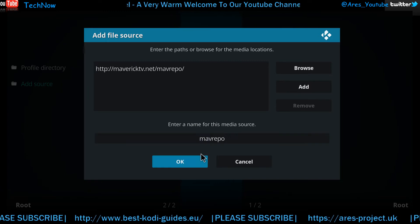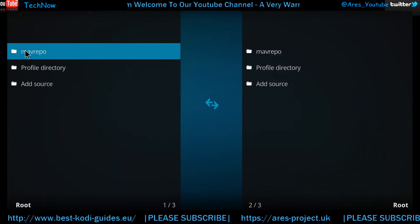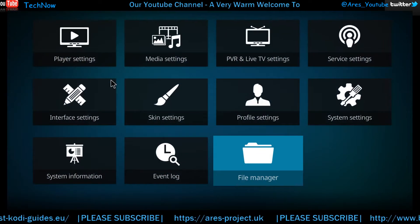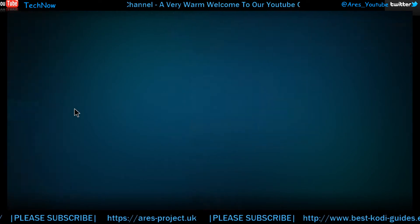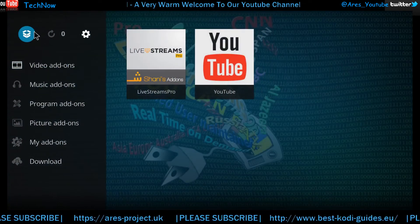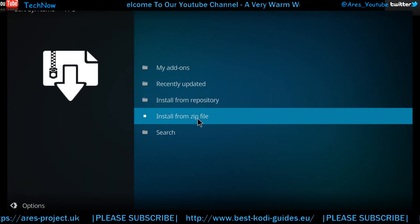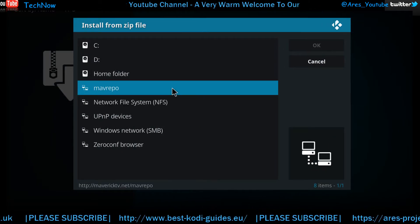For the video's sake we're just going to leave that, and then it should appear there — there we go. Once that appears in the File Manager, we're going to back out. This time we're going to click Add-ons, then click the packages box, and click Install from Zip File.